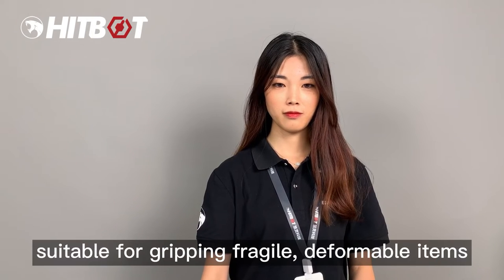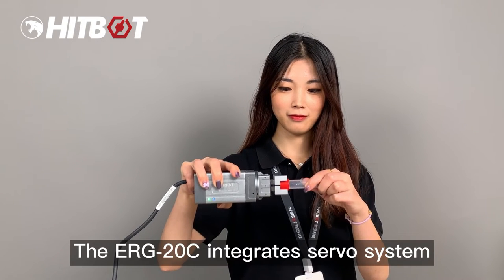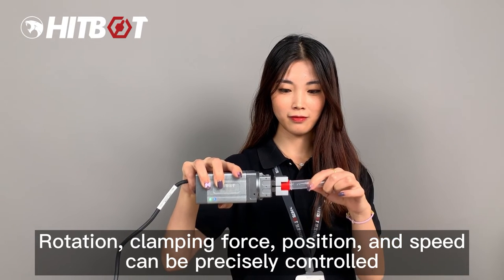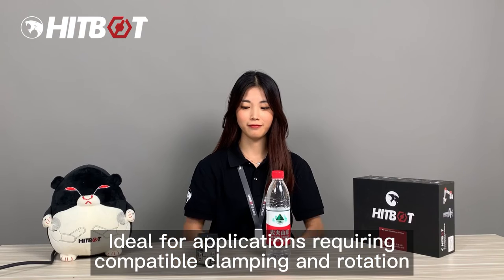ZERT20C supports flexible clamping, making it suitable for gripping fragile and deformable items. It integrates a servo system, so rotation, clamping force, position, and speed can be precisely controlled — ideal for applications requiring compatible clamping and rotation.